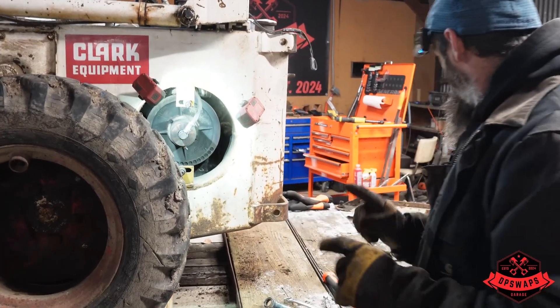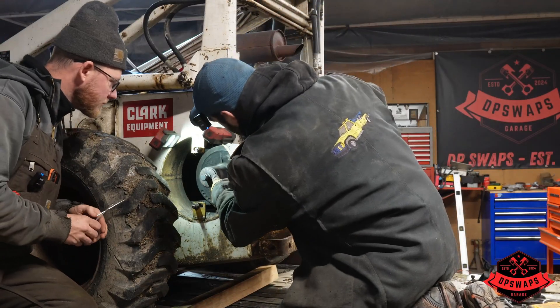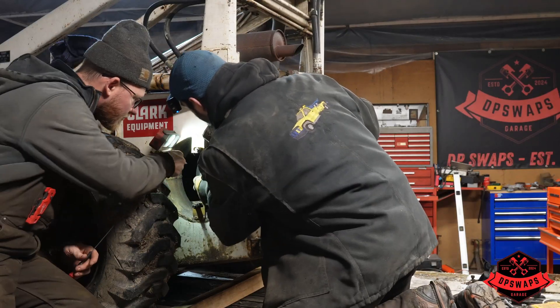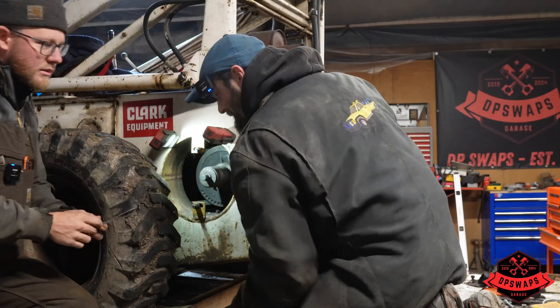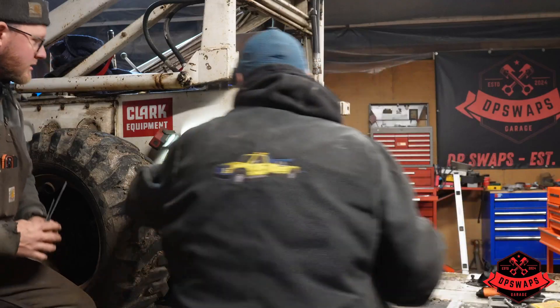The first step is we've got to get this off - I don't even know what we're doing yet, so stand by. The instructions say to push in on this outer ring, and then there's a snap ring we can see just inside of there, so it's probably going to take a hammer to get that to move.